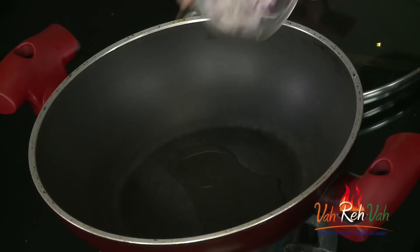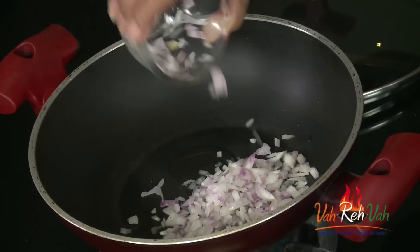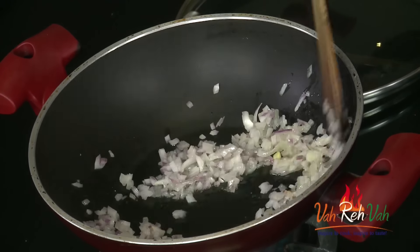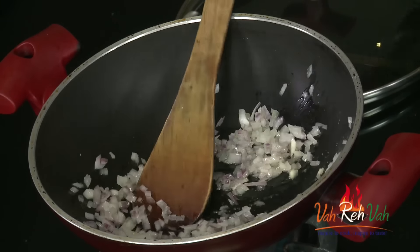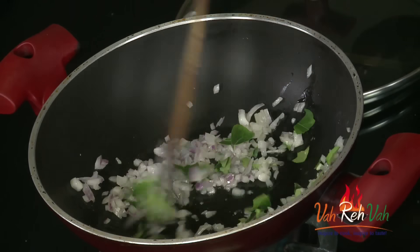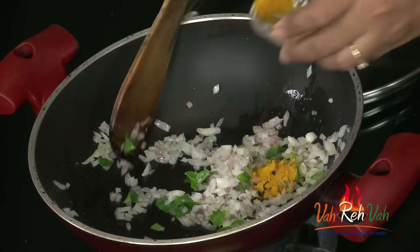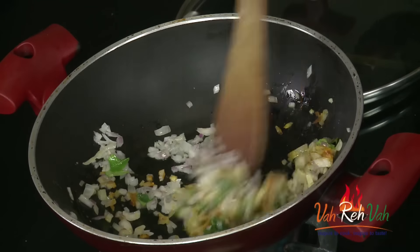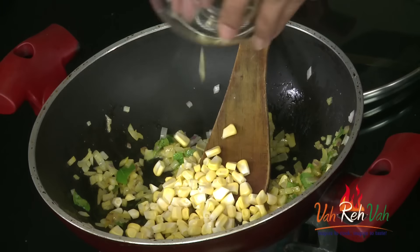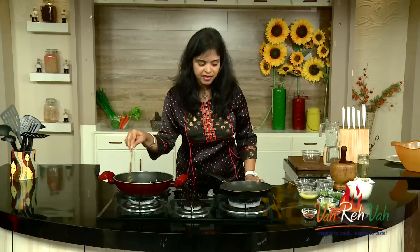Once the oil is hot, add some finely chopped onions and a very little salt, not too much. Add some curry leaves. We don't want our onions to be soft - we want a slight crunchy effect, so I am not going to cook this too much. Add a very little turmeric for color - if you want that color you can add it, otherwise you can skip. Then add the sweet corn and cook for just one or two minutes.